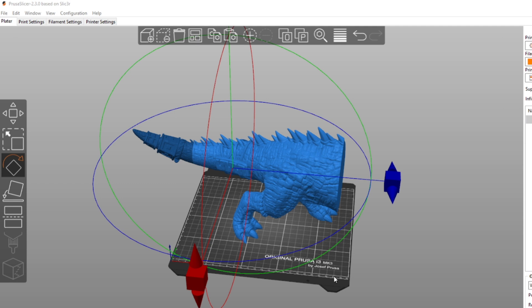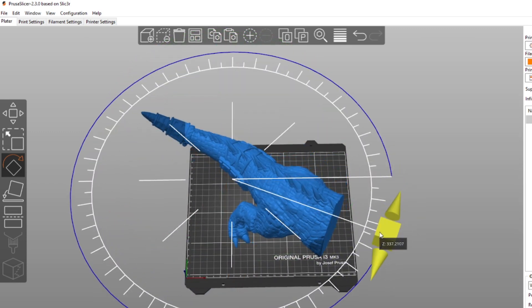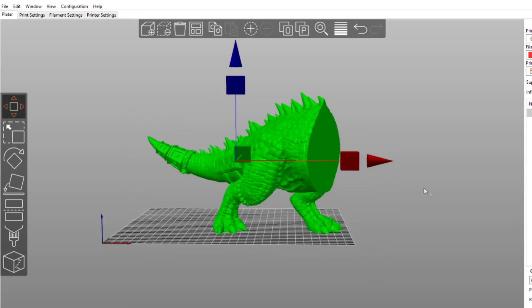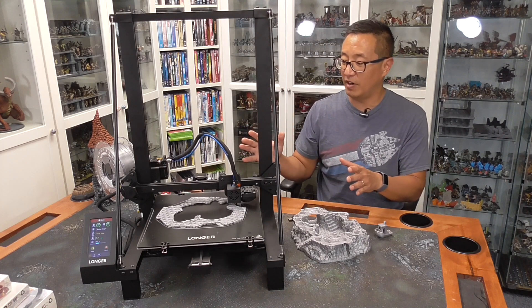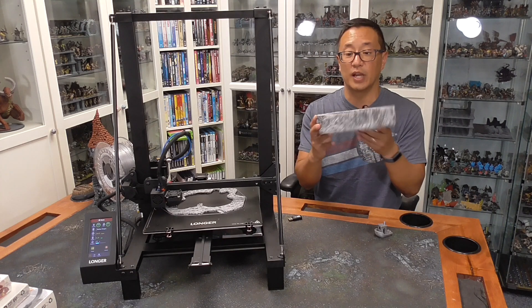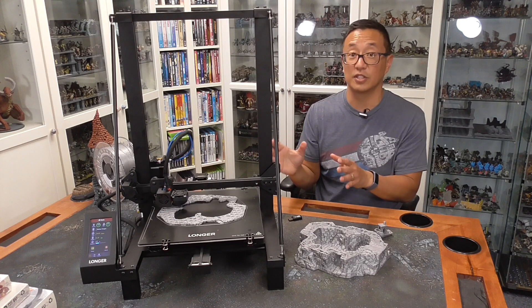I want to show you the size difference. This is the size of my Prusa MK3S — 210 by 210 by 250 height build plate. And this is the rear part of the dinosaur that I want to print off. As you can tell, there's no way I can fit the whole piece on there; I would have to slice it again in order to print the tail. But take a look at the build plate here for the Longer — this is 300 by 300 by 400 height. So it is significantly bigger. You can see this tail part fits right on the build plate, so that's a pretty big size difference.